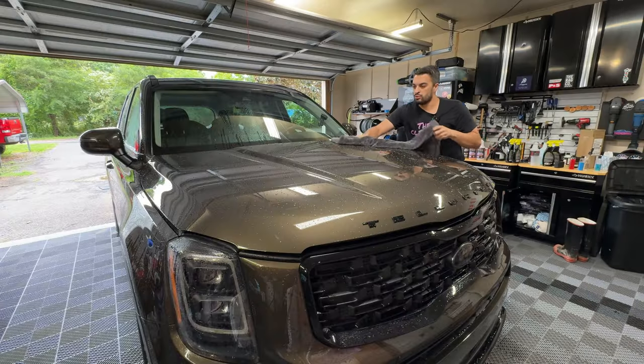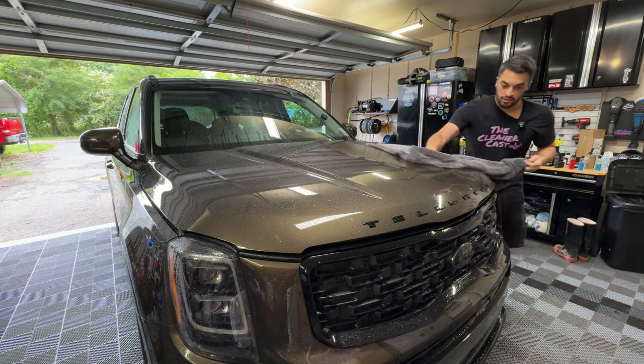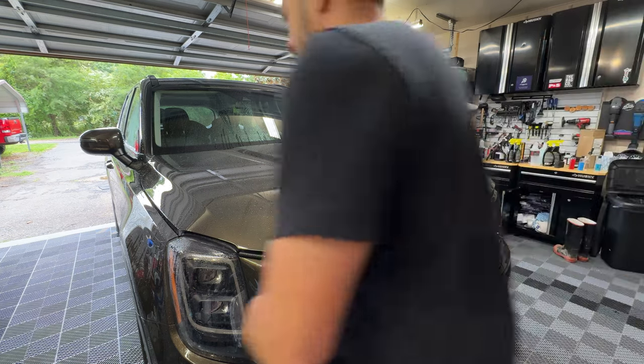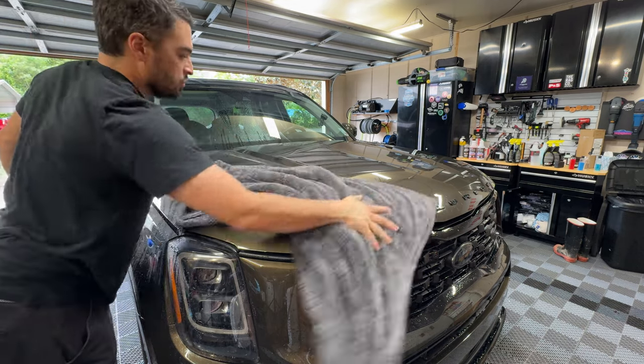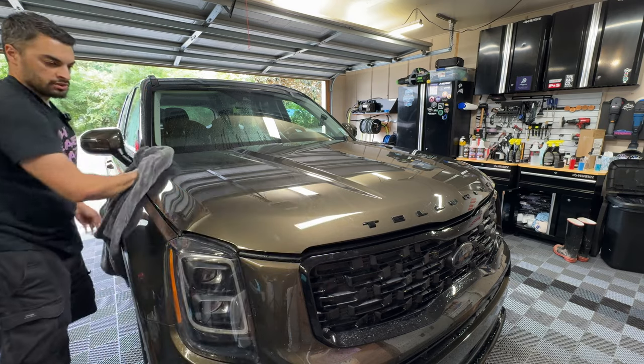One more note: when drying with Hero Rinseless Wash, this is where it really shines — really slick, really nice experience under the drying towel. It's a really good experience overall from Hero Rinseless Wash.